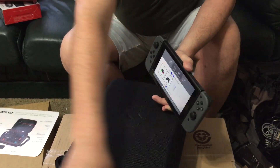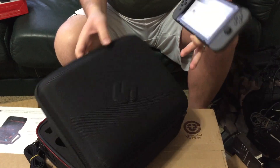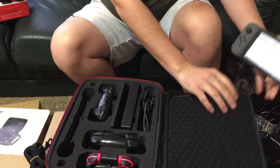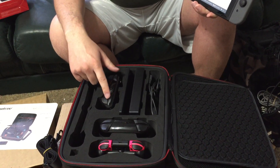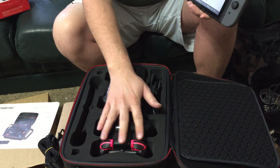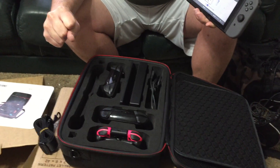It's kind of a bummer — it's a really tight fit. So basically what's happening is it is pushing these shoulder buttons a little bit on all the controllers, and that could be kind of an issue.